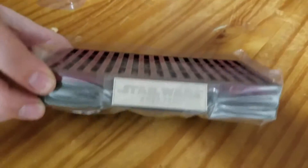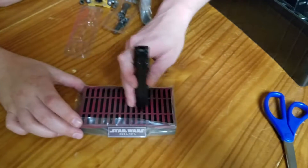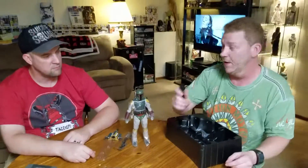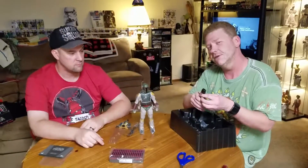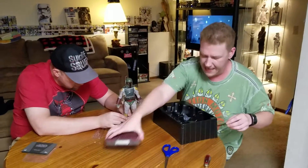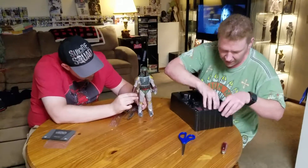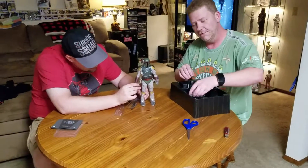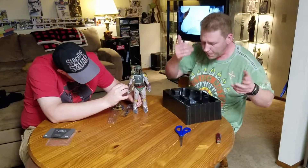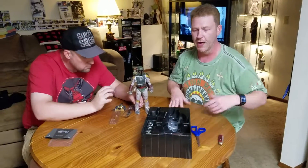And then the crotch holder, as they refer to it, which you can place in different positions depending on how you want it — but always in the crotch. I don't use those in my display with the case. I've heard stories of guys connecting multiples together to make a big floor plan. I haven't done that yet, but maybe that's something I might consider as I acquire more.